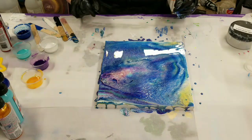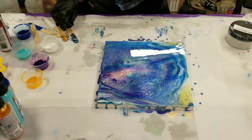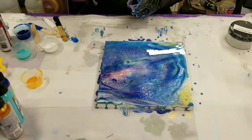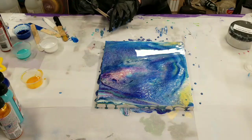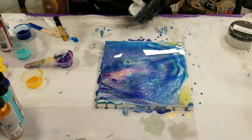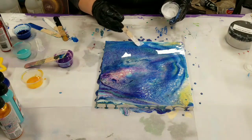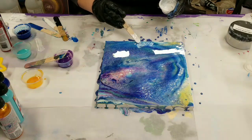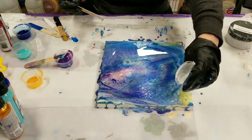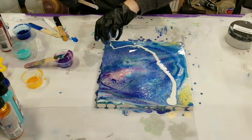It honestly looks like the Unicorn Spit did not fully mix in with the resin, which is not entirely surprising because it is, I believe, water-based. That's okay — let's see what we can do here. I'm going to get in here with a bit of the white and see if we can salvage this into something pretty cool still.